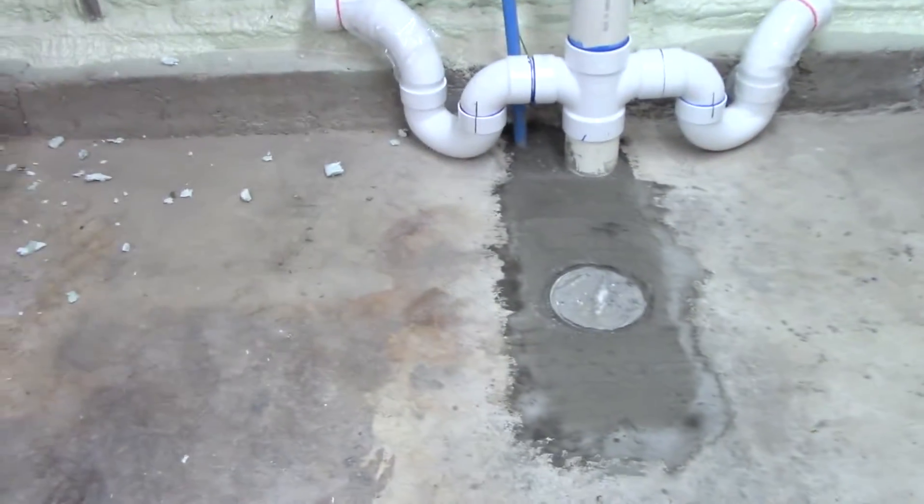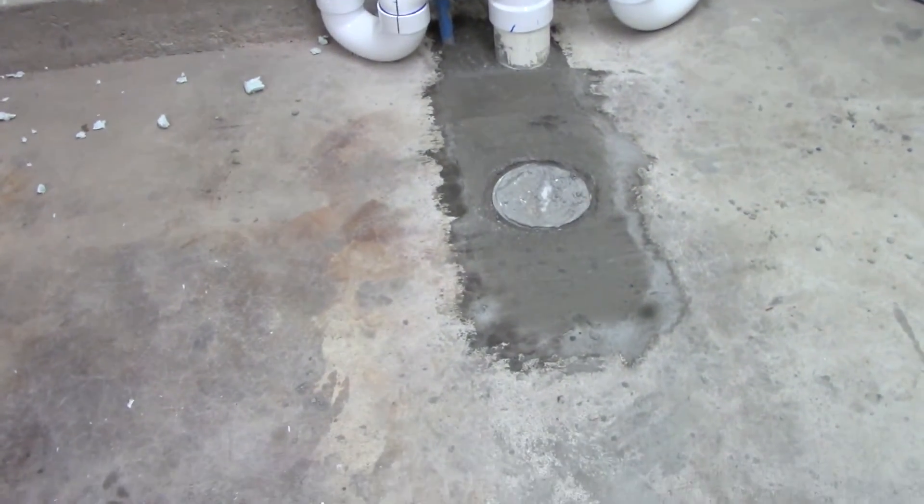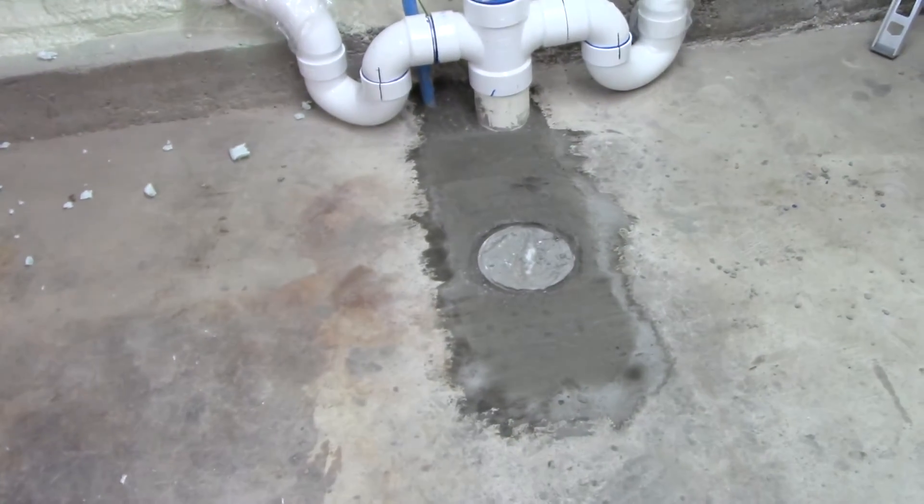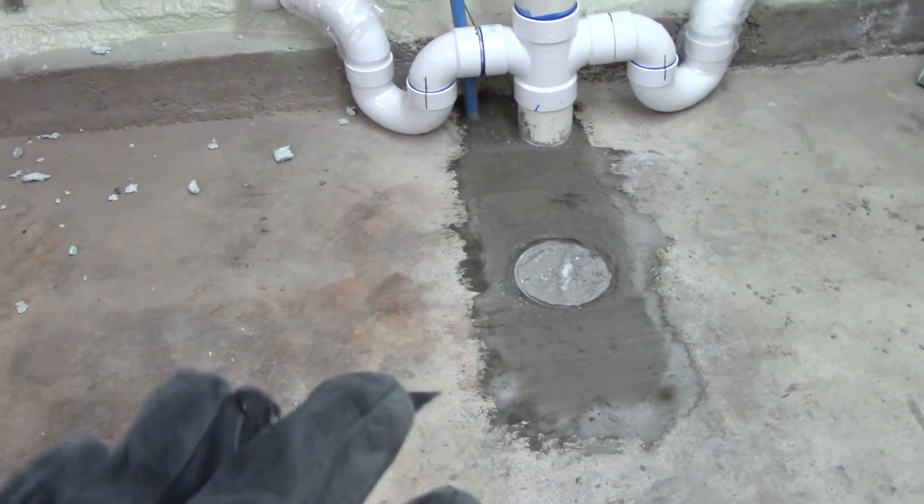That is the messiest job ever. I'm going to look like a coal miner when I'm done. It's just this fine cement dust that gets kicked up everywhere — but instead of black, it's like a white coating that will coat everything. I hate that job. Normally I wouldn't do it. I did the entire floor in the original facility and it was horrible. But since this is just a small space, just a couple square feet or so, I'm going to go ahead and do that.